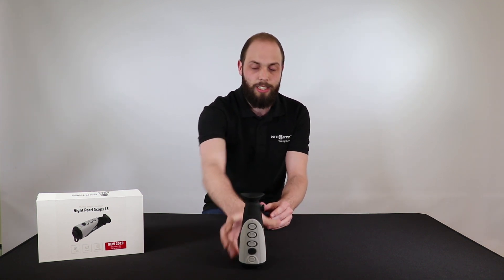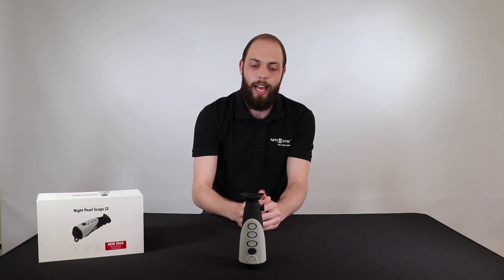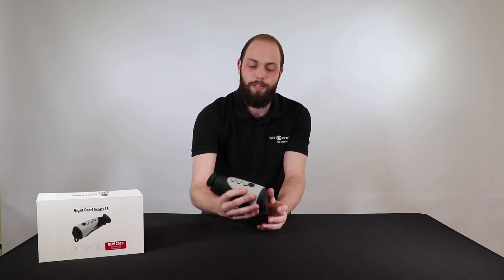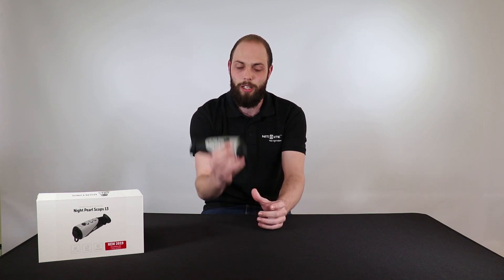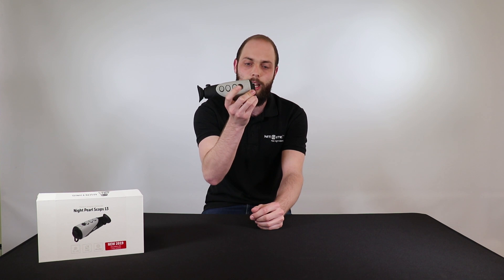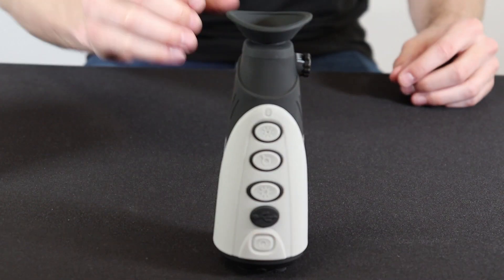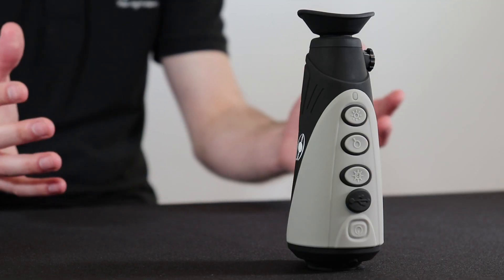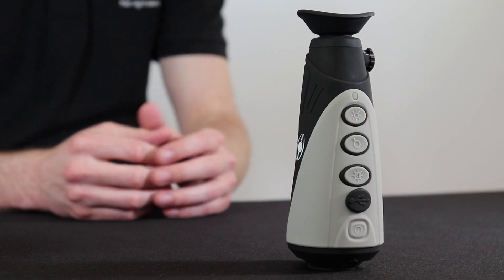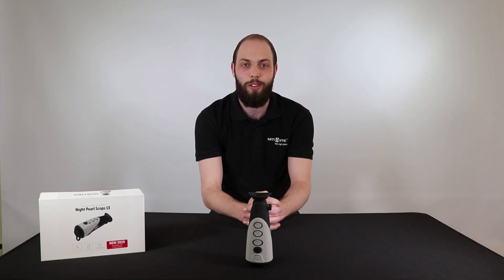It also has a 720 by 540 LCOS screen and a 15 hour battery life. You can conserve your battery by using the standby mode with a simple press of the power button just on the top there, and then pressing it once again to turn the unit back on. The unit comes with a choice of five different color palettes and up to a two times digital zoom as well. This product is going to retail for 999 pounds, which makes it a fantastic entry-level thermal product.